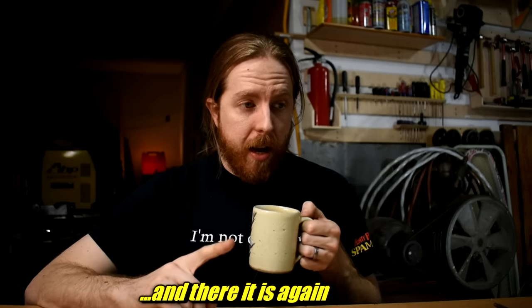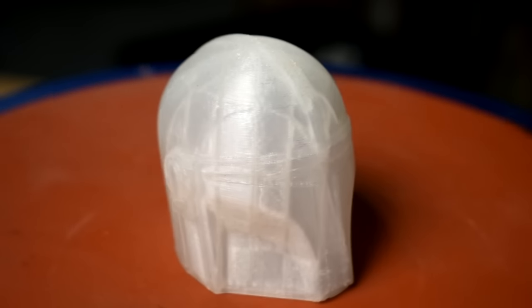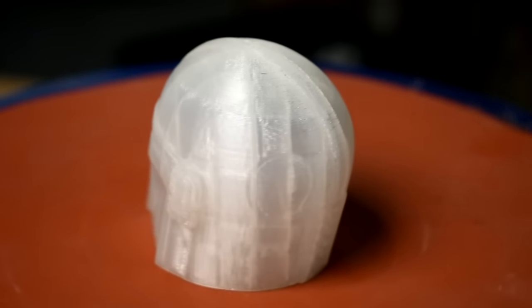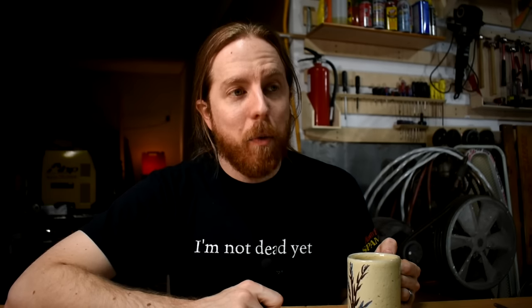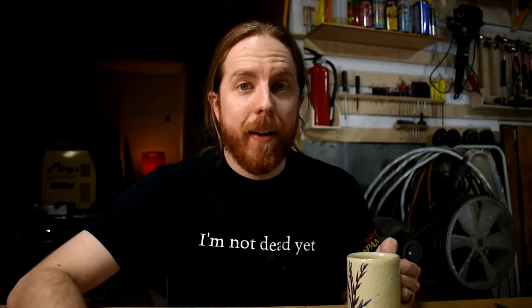Prepare for some sticker shock, but beware — I brought math! This print in my favorite standard Atomic Filament PLA cost 82 cents worth of plastic. In Polycast, it's $1.93 worth of filament. It's a buck more — one dollar — for a better chance at not having a ruined casting, therefore wasting all the plaster, the fuel, my time, and frustration. A buck. One dollar. That's not bad. I'll pay an extra buck.